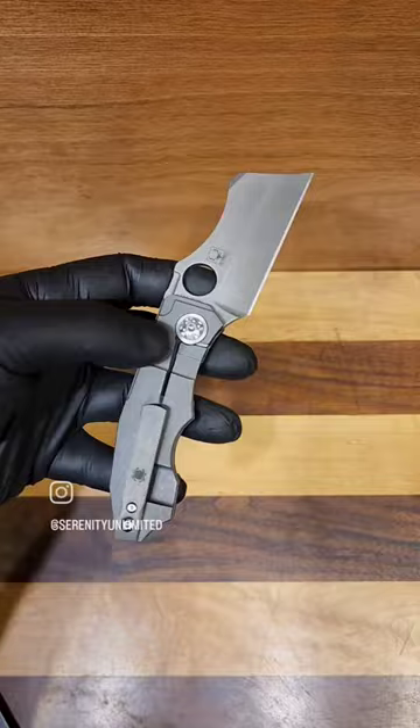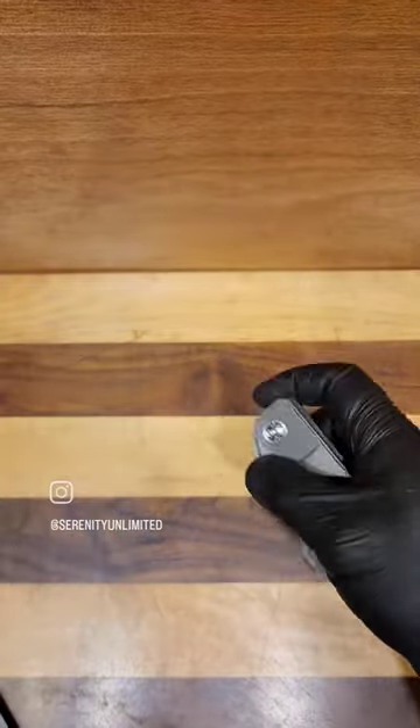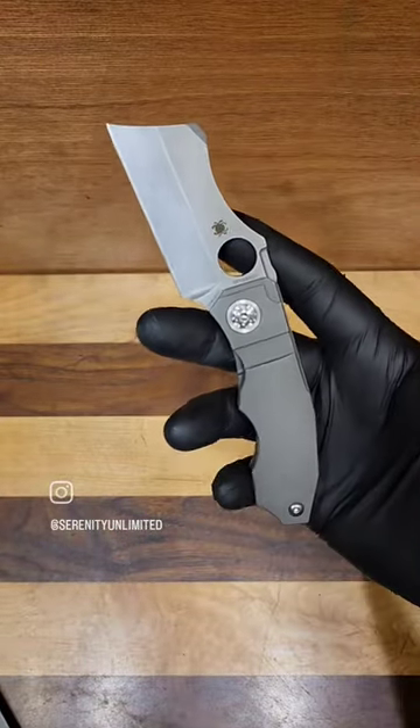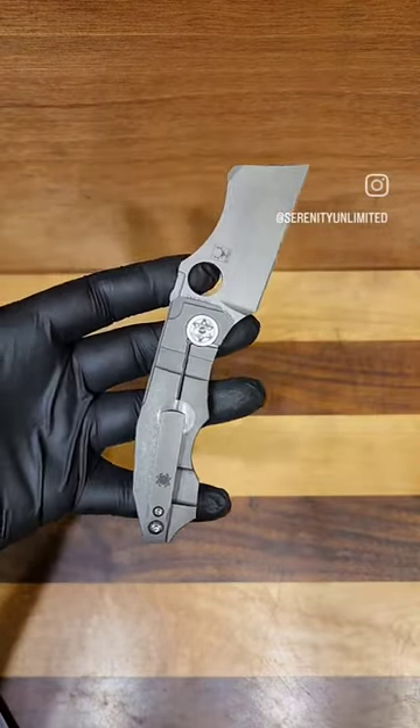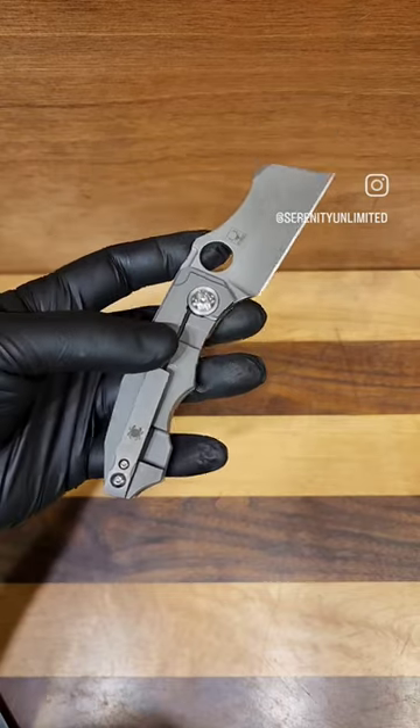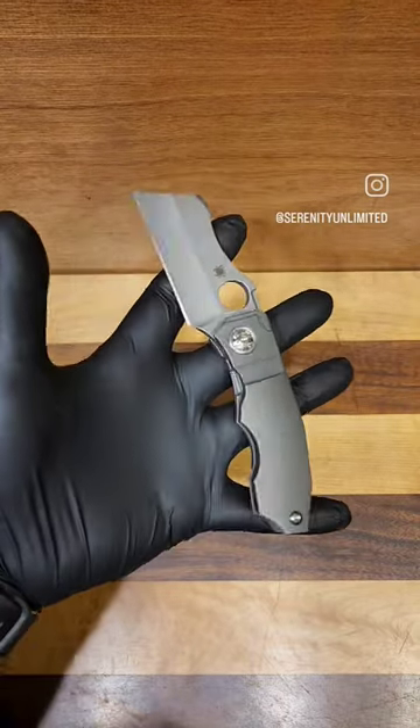This is a cool everyday carry little mini cleaver. This is going to be in 20CV steel, a hollow ground cleaver. It's just overall about six and three quarters of an inch, so it's a really small blade, nothing too big.